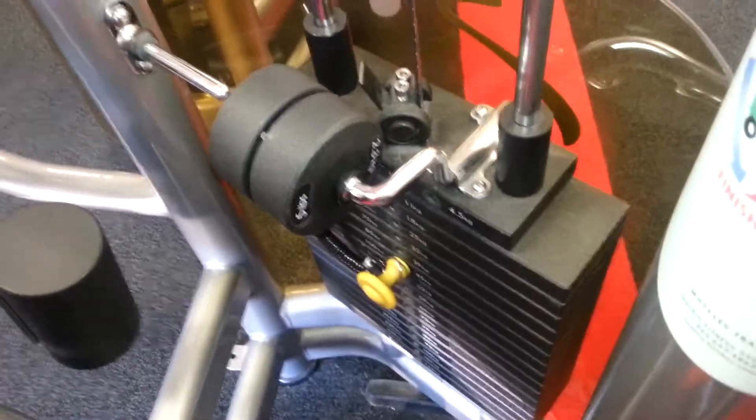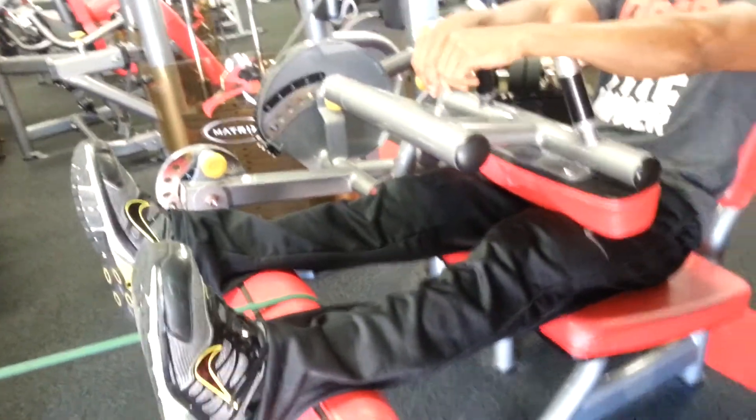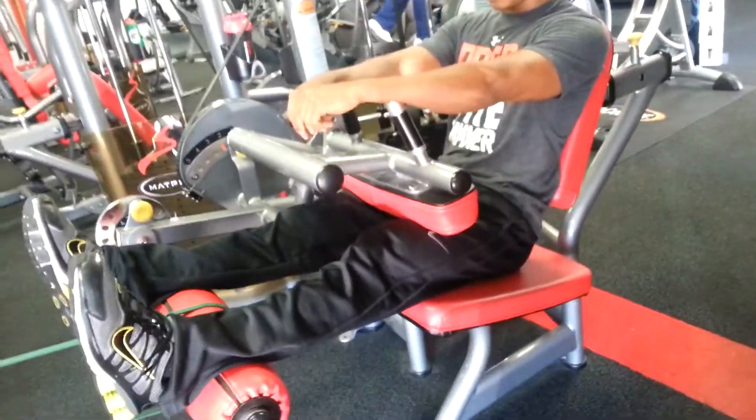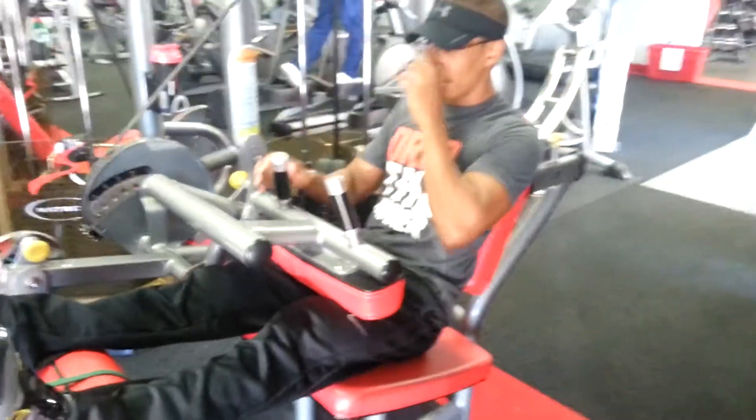We got Kuna Kamara, plus the two baby weights — call them 10 pounders. We got the tension band hooked to the leg curl machine. We got Kuna Kamara here, he's going to rep out, try to get a max of 10 reps.